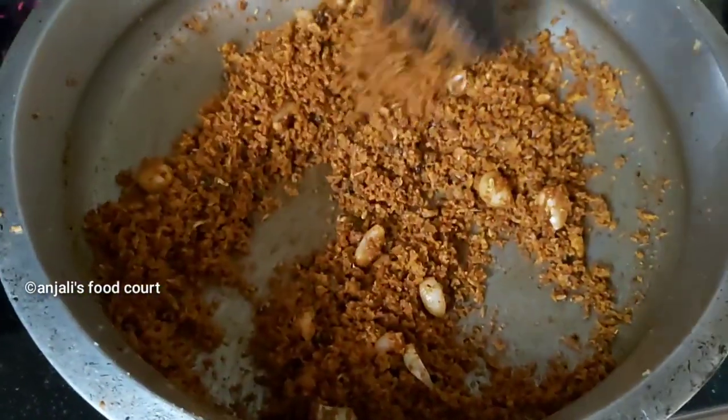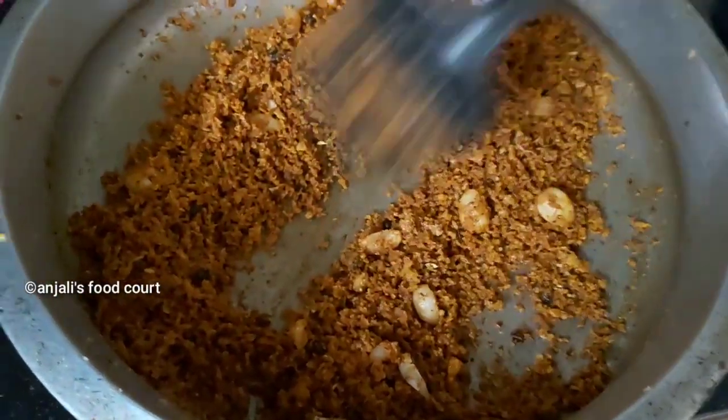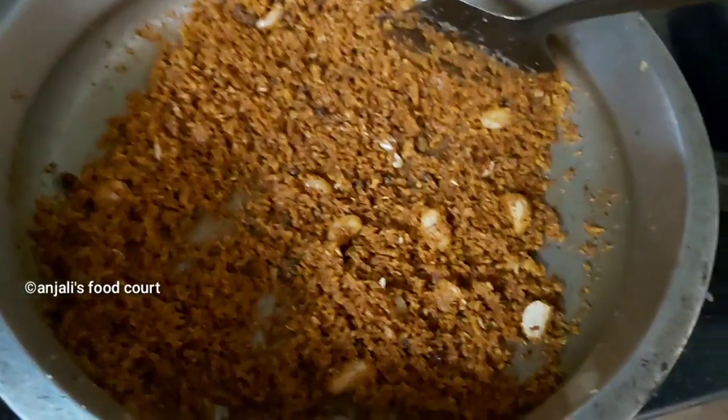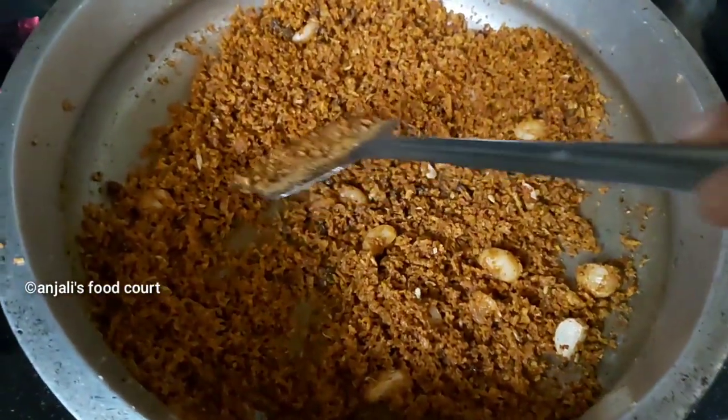We will not use dough. We will mix the dough, which is not clean. We will mix the dough and mix it.